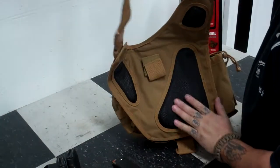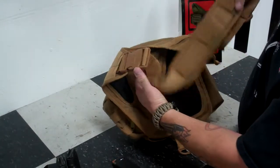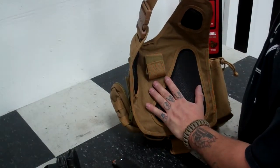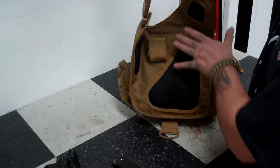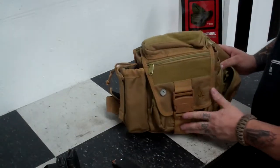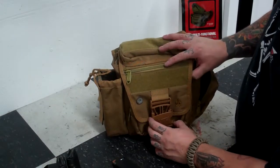The back side is padded to go on your back. You've got this loop here — I mean, I guess you could fold this stuff up and put it in there, but I'm not sure exactly what the thought is with that clasp. On the front, large clip — I'm going to call that a two-inch clip.